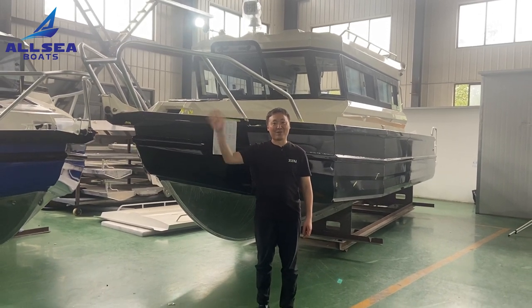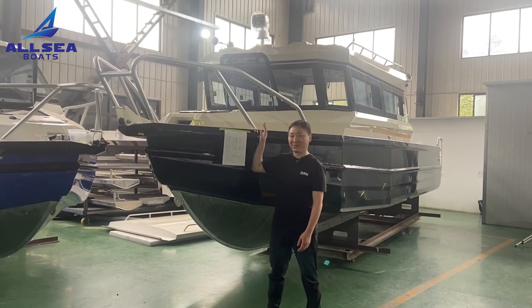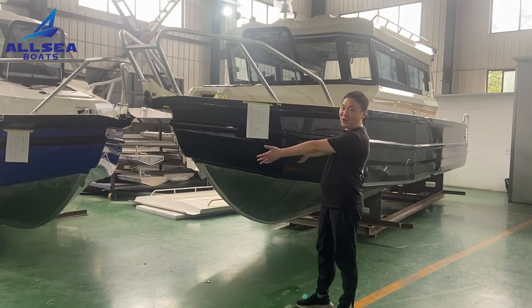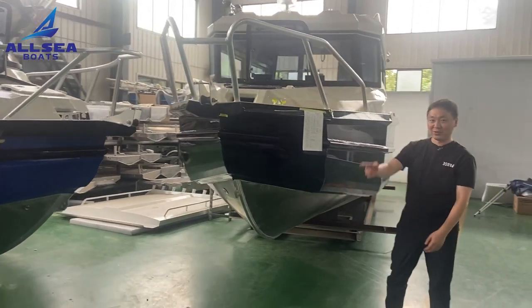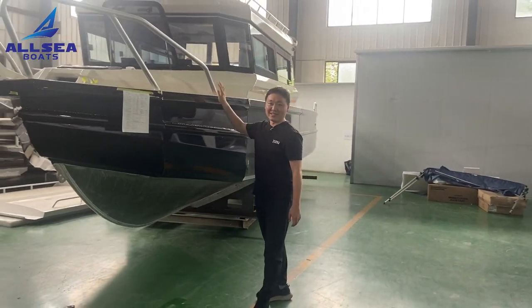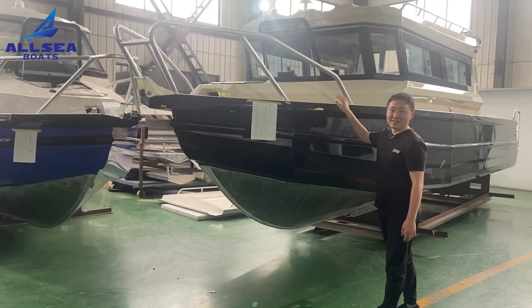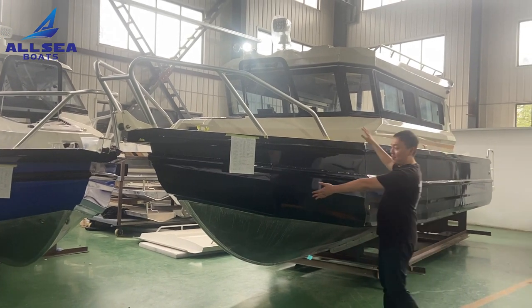Hello everyone, this is Michael from OC Boat. Today I'm very excited to introduce this big one. You might think it is the same as our EZCraft 750, but when you look at the side, you will find a difference. It is a huge one — this is our flat boat of the EZCraft series.